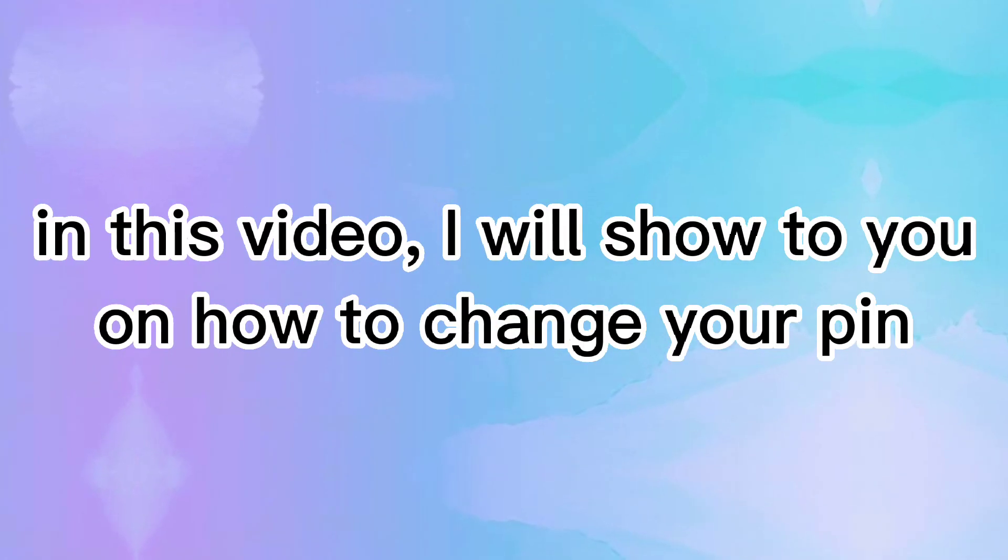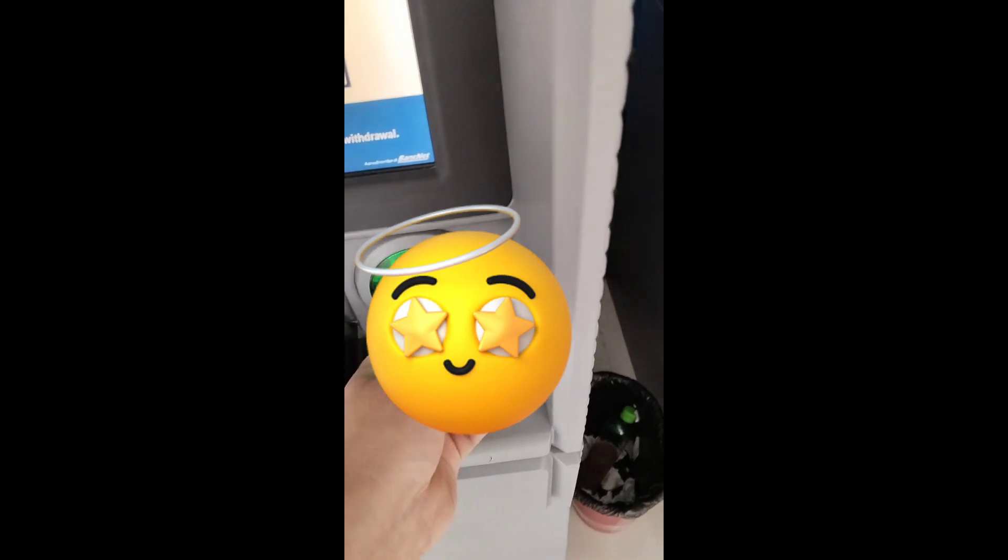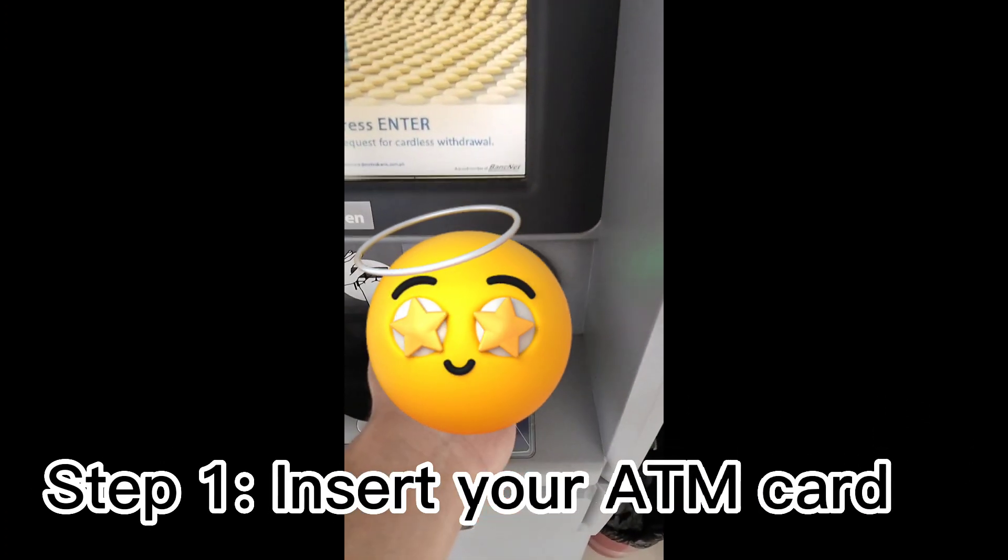In this video, I will show you how to change your PIN. Step 1: Insert your ATM card.